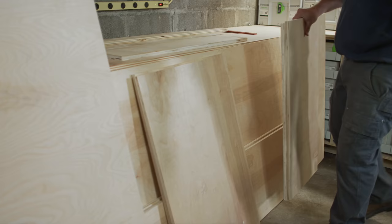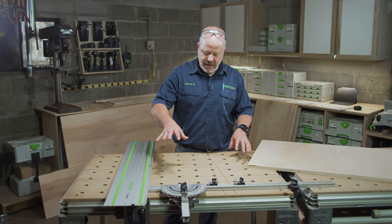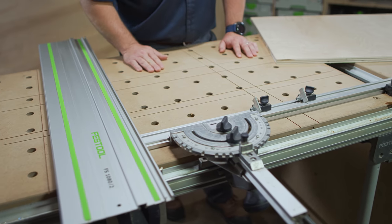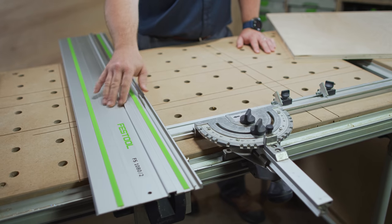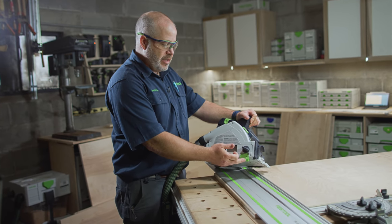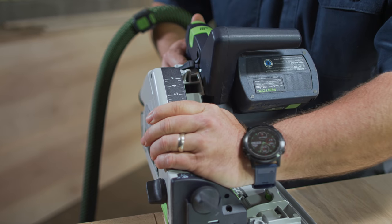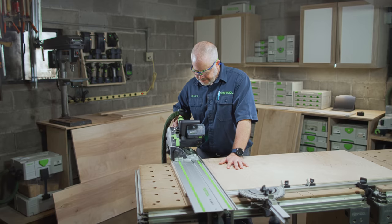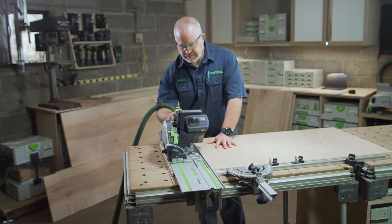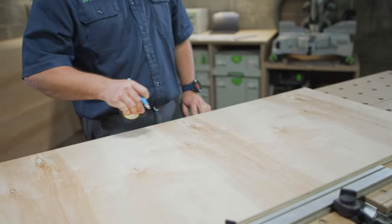Now that I've got the big pieces of the carcass cut down to size — both ripped and crosscut — I can start working on the smaller pieces like the drawer sides. I've rotated the MFT back to its normal position, put the fence rail and everything back on the back rail, and I've got a short 1080 rail on here. I've also removed the clear plastic viewing window and installed the outfeed splinter guard, so I've got a splinter guard on the guide rail and on the outfeed side for a splinter-free cut on both sides. With the flag stop set, I can cut these two pieces to exactly the same length.